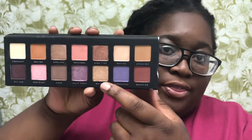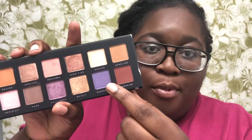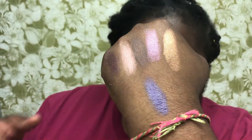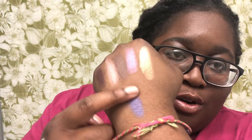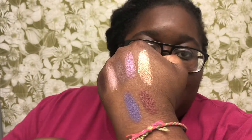The next color is a purple shimmery shade called Half Moon — Half Moon is really pretty. Then Basalt, which is like a gold color — this one is really pigmented, the most pigmented and creamiest one so far. And then Super Moon, a purple that was actually one of the popular shades in the Norvina palette — it is so pretty.